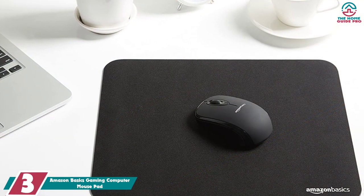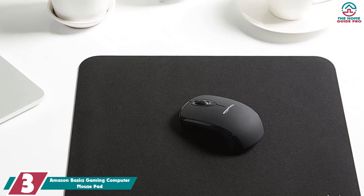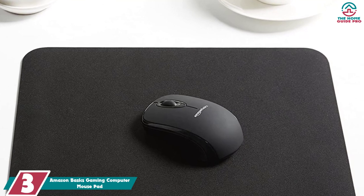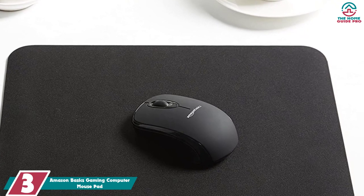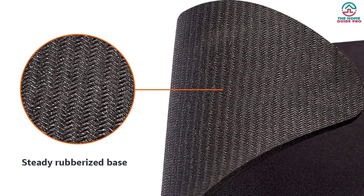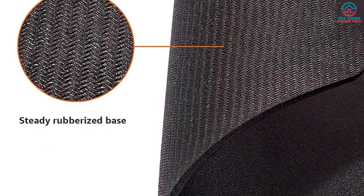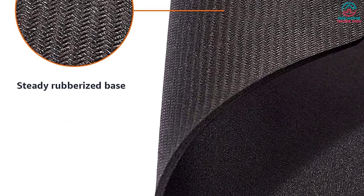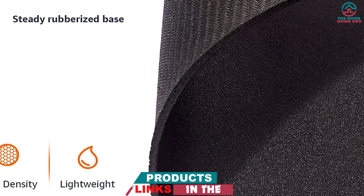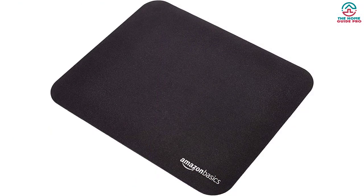At number 3, we have the Amazon Basics Gaming Computer Mouse Pad. Another top option for a cloth pad, it comes in multiple size options to fit your desk and your preferred mouse sensitivity. This machine-washable mouse mat has excellent tracking and a rubber bottom, delivering great performance at home or in the office. There are a few minor issues — we found that the edges are a little rough and would irritate our wrist or forearm, depending on how each tester used a mouse on the pad.